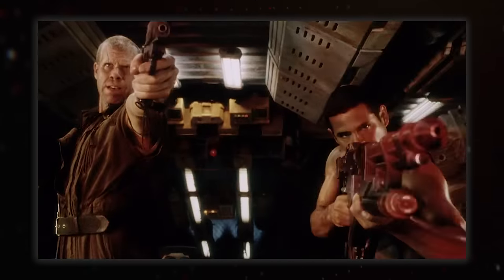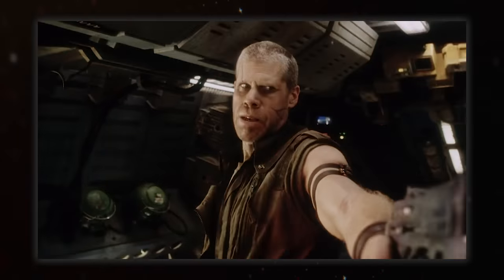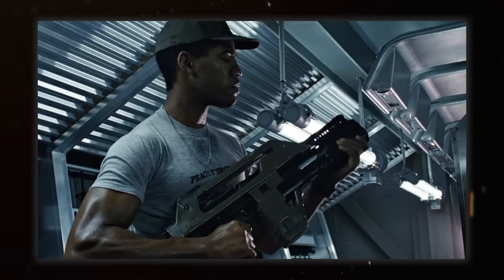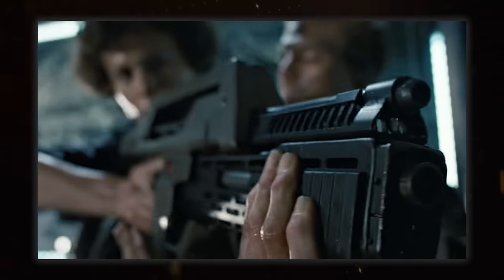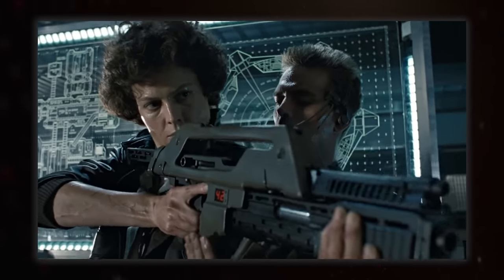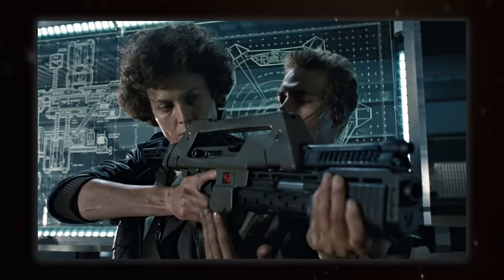It's a shame the weapons in Resurrection were so naff because of how amazing they all were in Aliens. I mean, who doesn't have a soft spot for the Pulse Rifle? It's one of the best firearms in sci-fi, from its instantly recognisable looks and sound, to its use in the film. The big scene with Hicks showing Ripley how to use it isn't just an overview of the weapon, it's a key character moment as well. The gun is there, but it's really just a vehicle used to grow their relationship.